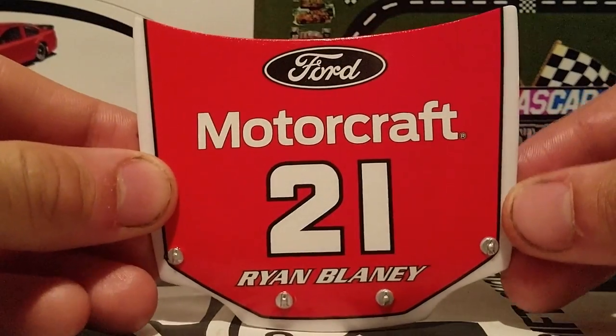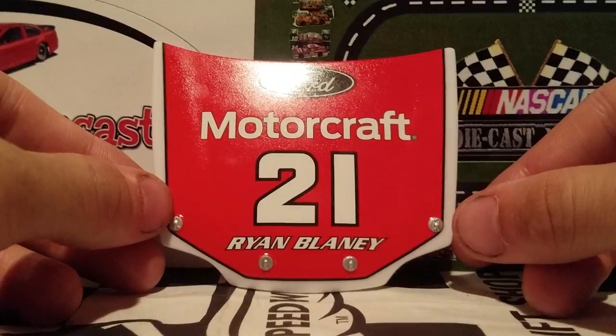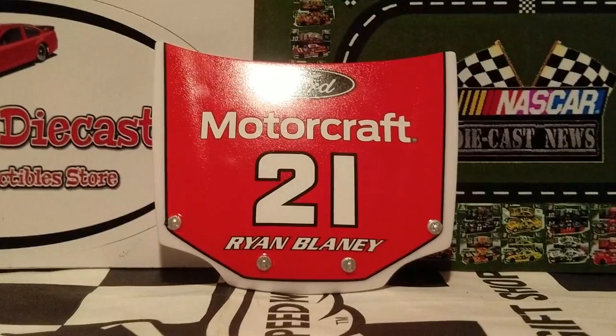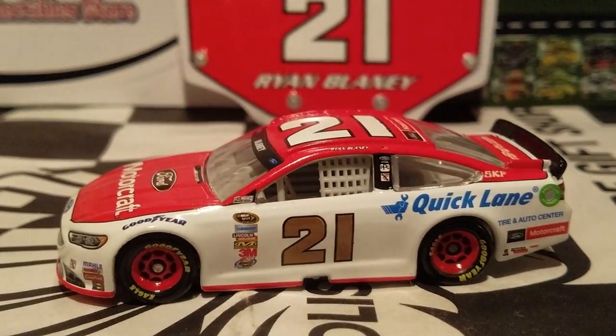For the 2017 model, you will get a magnet — it's actually a three-dimensional magnet. Something similar to this, but it's actually the driver's helmet, the side view of it. If you guys have seen it, then watch David Land's review on that car. Really nice right there. But anyways, we're going to get back to the diecast itself.